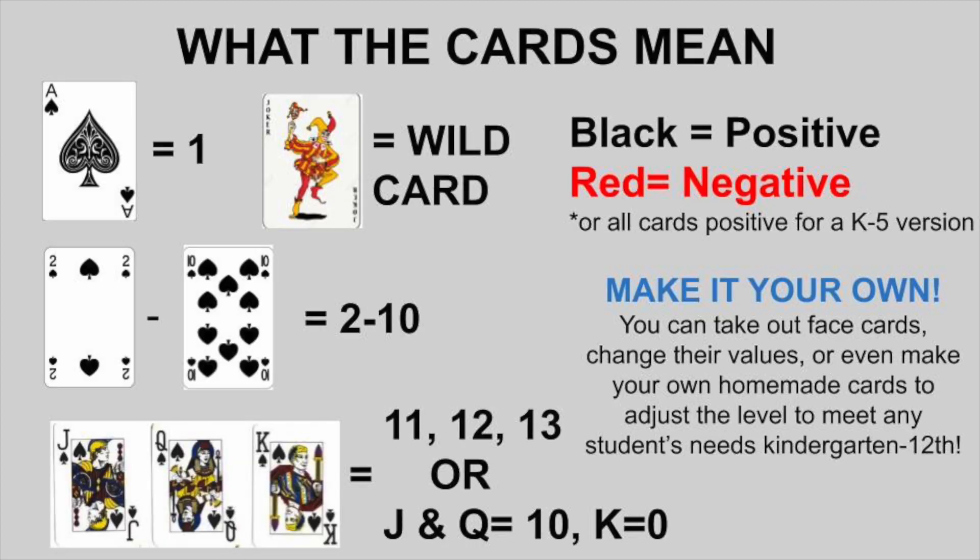Let's go ahead and take a look at what the cards mean if you do decide to use a deck of cards. The cards are pretty self-explanatory and can easily be adjusted to match any student's skill level. For example, with your face cards, you could completely take those out, or you could play so that your Jack is 11, Queen is 12, King is 13, or the Jack and Queen are 10 and King is 0.